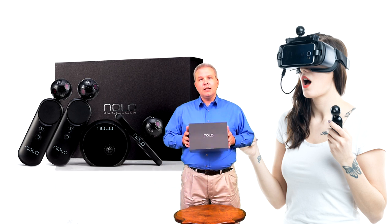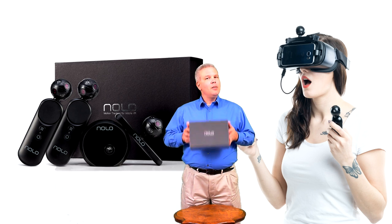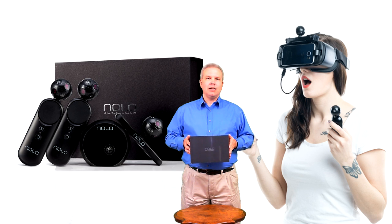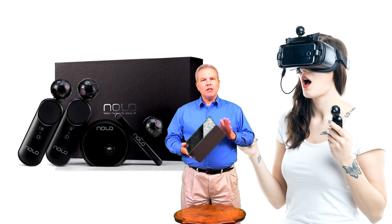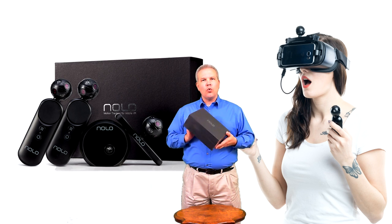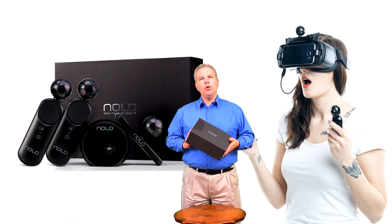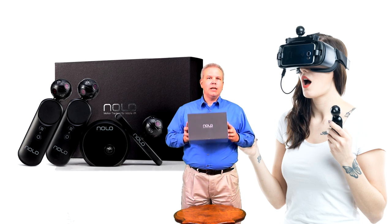We're going to go ahead and get this open, but real quick I did want to make a comment on the packaging. Packaging for this is fantastic — it's got a good weight, it looks nice, and actually kind of reminds me of the box that my Rift came in. Great for storage and transport of your Nolo device. Props to Lai Robotics for doing a really nice package.